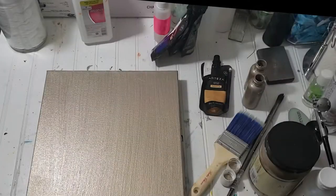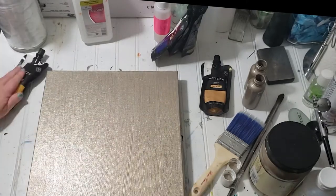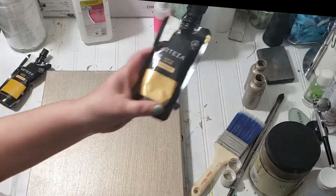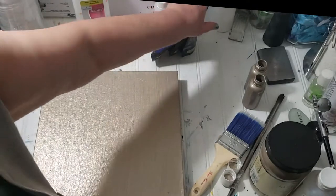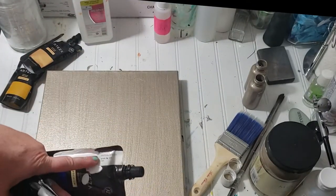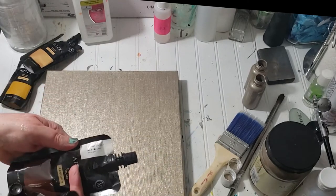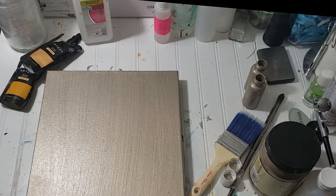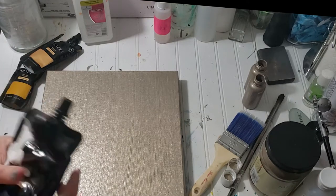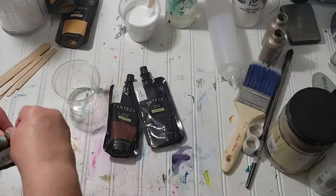Once it's dry we're going to add more paints. I have some yellow ochre, some golds, phthalo blue, and Mars black. These are the Arteza paints and they work really well. You can get any brand you want, but these are the great colors that I used.